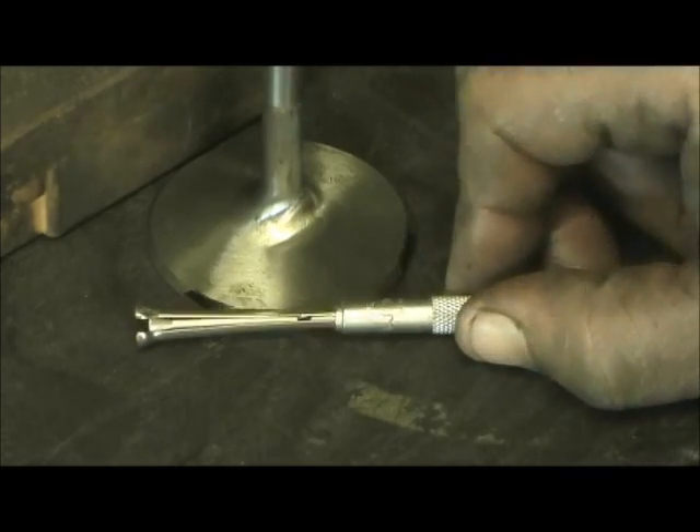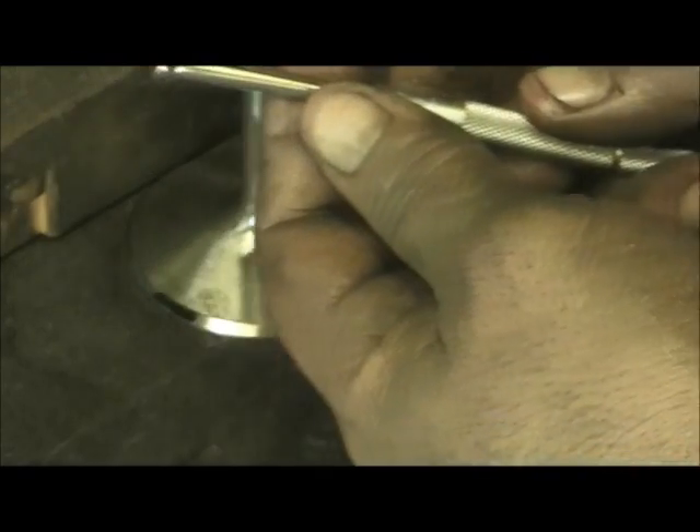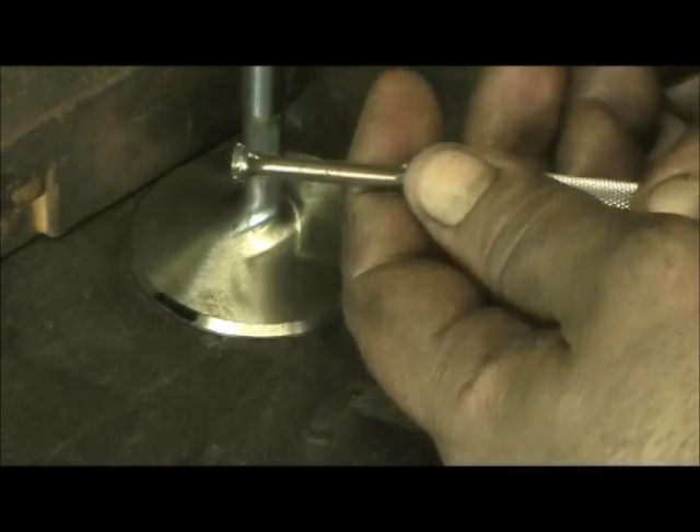I've nailed it down because I did work for a place that had that gauge — it's about $1,200 or $1,300. When I had access to it, I figured out how to mic the valve stem, understand the relationship of the dial bore going in the guide, and the feel or pull. You would not believe how accurate you can be with these.